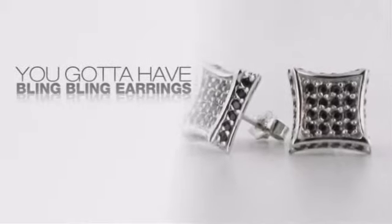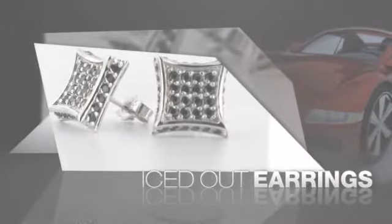Want to look like a real baller? Then get yourself some icy earrings. Get the look and the feel of real diamond earrings and look like a big time baller.